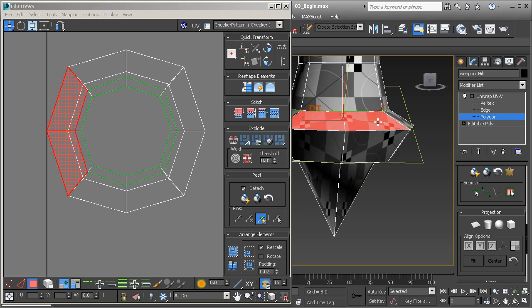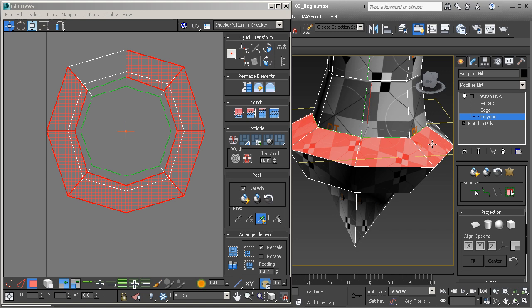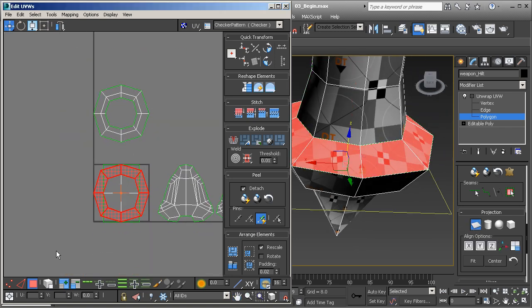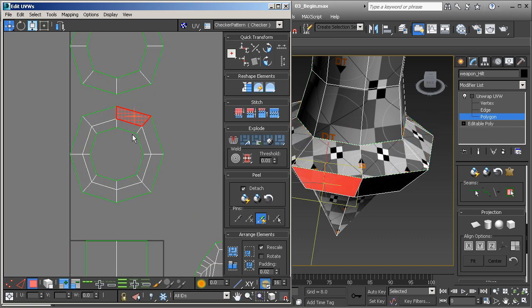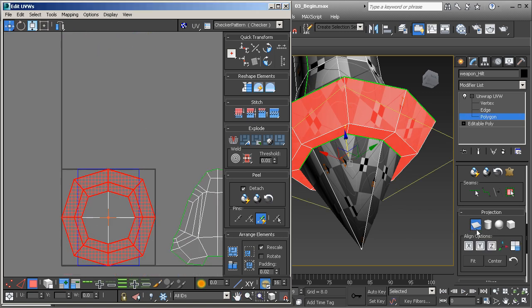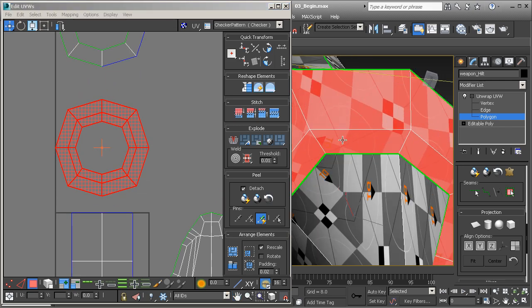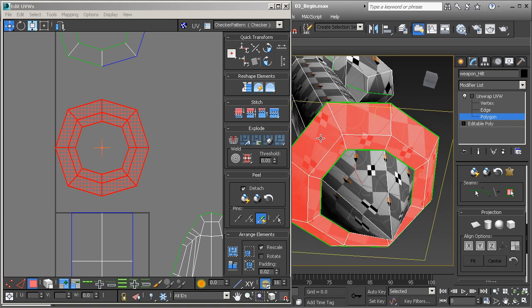What we want to do is select the polygons across the top, and reproject those in a planar fashion. Reprojecting those is going to break them away from the existing UV cluster. Then I'm going to select these and do the same thing — planar. Let me turn off planar and pull that up. That's not too bad, but it might need a little bit of work — still getting a little bit of distortion.